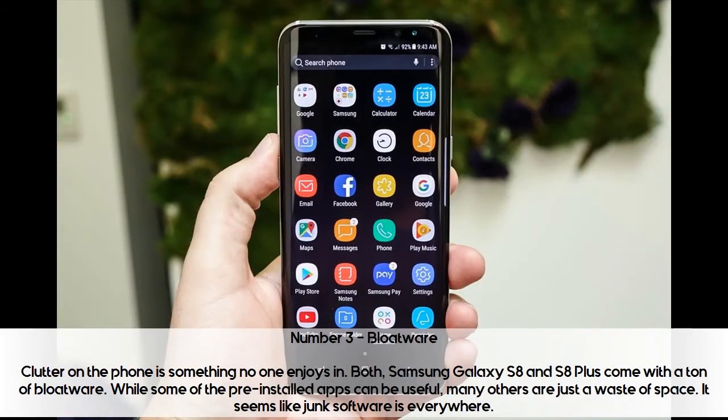Number 3: Bloatware. Clutter on the phone is something no one enjoys. Both the Samsung Galaxy S8 and S8 Plus come with a ton of bloatware. While some of the pre-installed apps can be useful, many others are just a waste of space. It seems like junk software is everywhere.